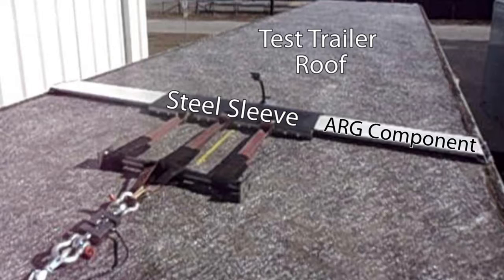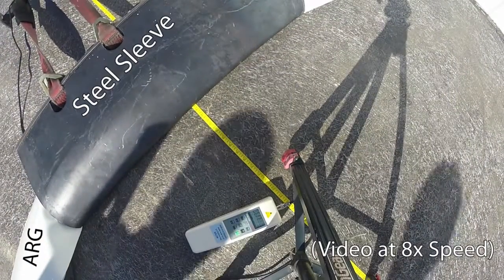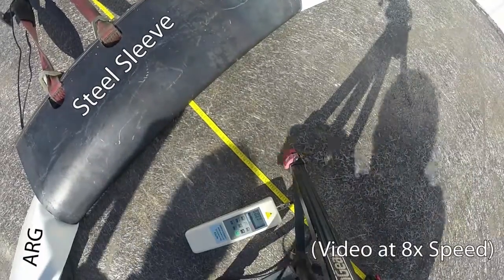A steel sleeve was fabricated to create a 36-inch span so that the results could be compared to our prior studies in SOLIDWORKS simulation, as well as through third-party FEMAP analysis.